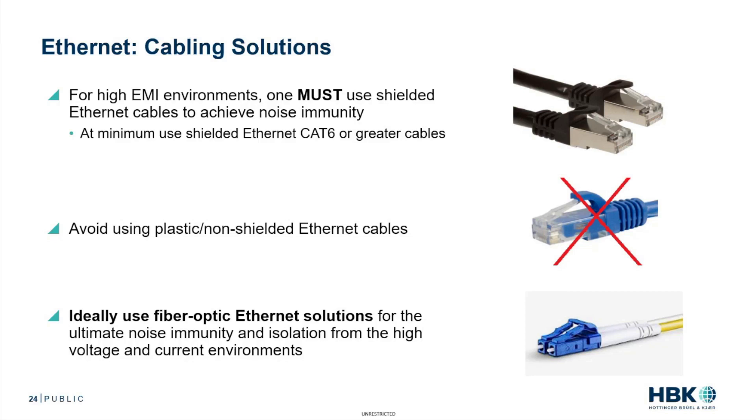You get high EMI environments, especially from the pulse-width modulated signals coming out of the inverter, and you need to make sure that you're using shielded Ethernet cables to achieve noise immunity.